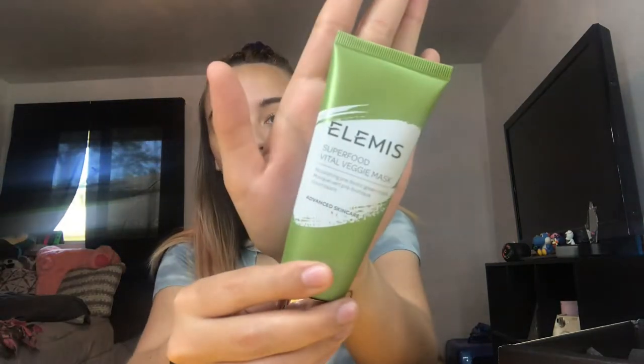I got something I wanted in a previous box, so I'm okay with this. The first item I'm seeing is the Elemis Superfood Vital Veggie Mask. It doesn't smell too bad — kind of like what you'd expect. This retails for $35. BoxyCharm is a monthly subscription, it is $21 a month plus your state tax, so for me it's like a dollar extra.